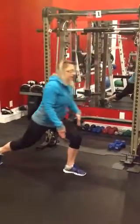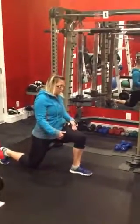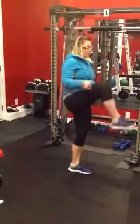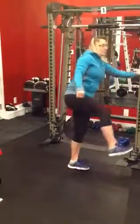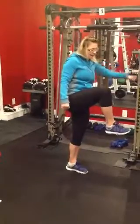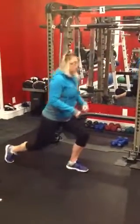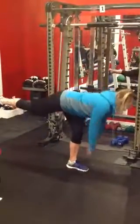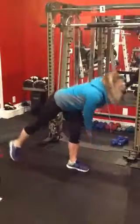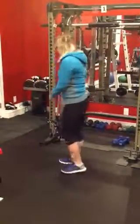And back into that lunge. Covering that knee just above the floor. Up, drive it up, and then down. And then up. And then back into that lunge. One more time — driving it up. Nice and slow and controlled down. And nice and slow and controlled down and up. Let's try the other side.